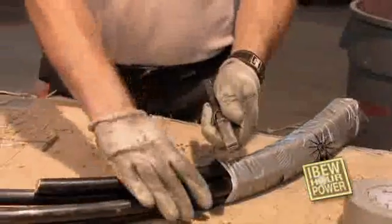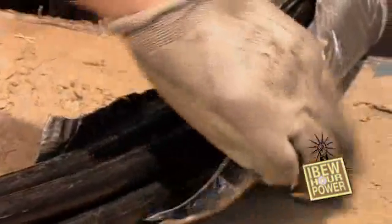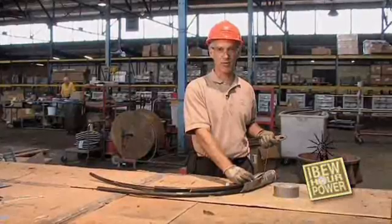All you have to do is pull on the wire and it'll rip the tape off, allowing you to get to the splice so that it's easier to take the splice apart, giving you access to the wires. My name is Lon McNally, and that's my tip for wire pulling.